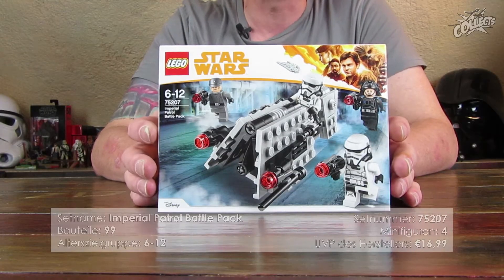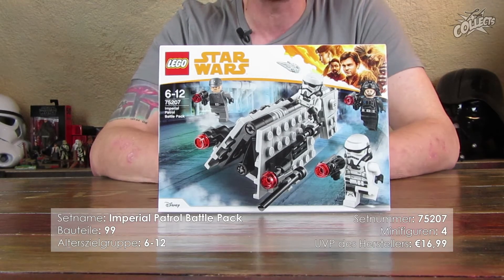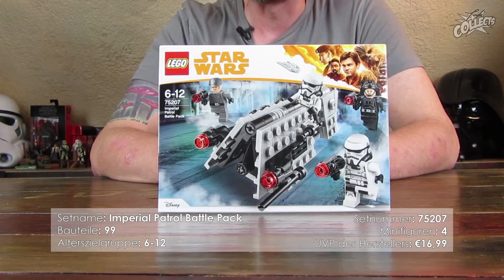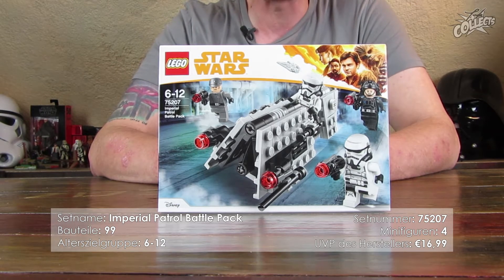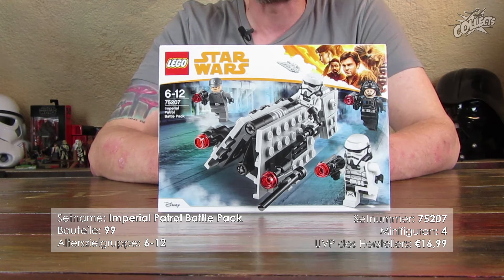Es geht heute um das Set Imperial Patrol Battle Pack. Ein Battle Pack, was dann wieder so genannt werden kann. Die Setnummer 75207 mit 99 Bauteilen. Dabei sind allerdings vier Minifiguren. Zielgruppe seitens LEGO ist sechs bis zwölf Jahre, und das Set kostet UVP 16,99 Euro.